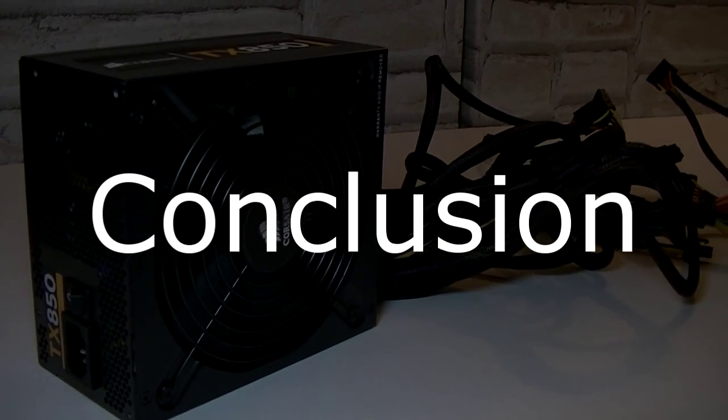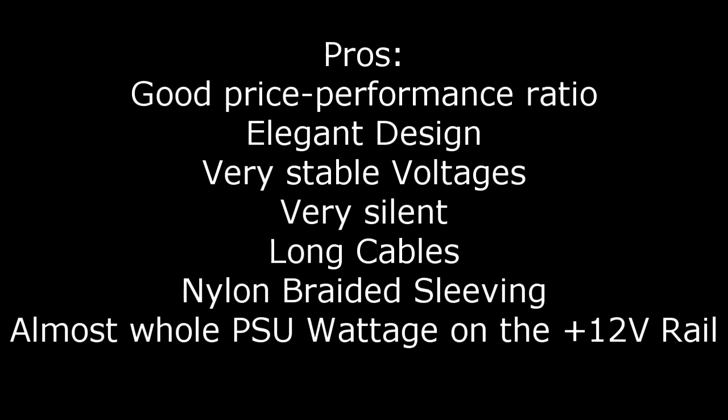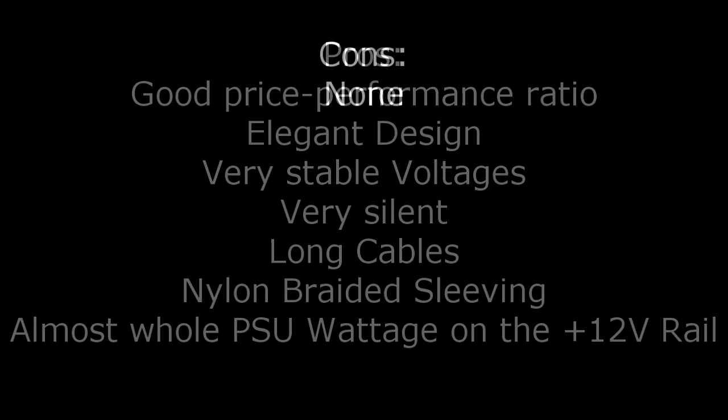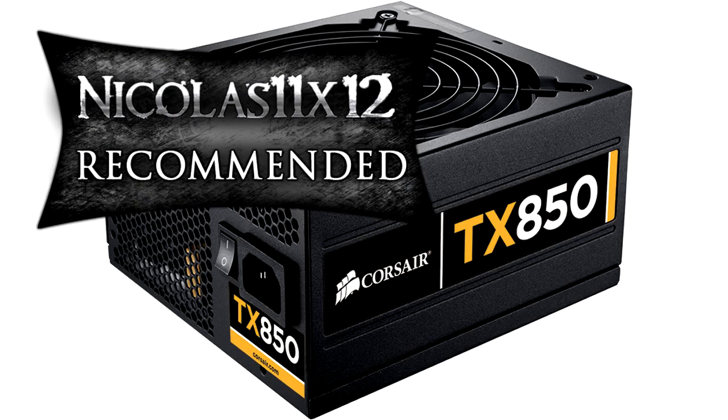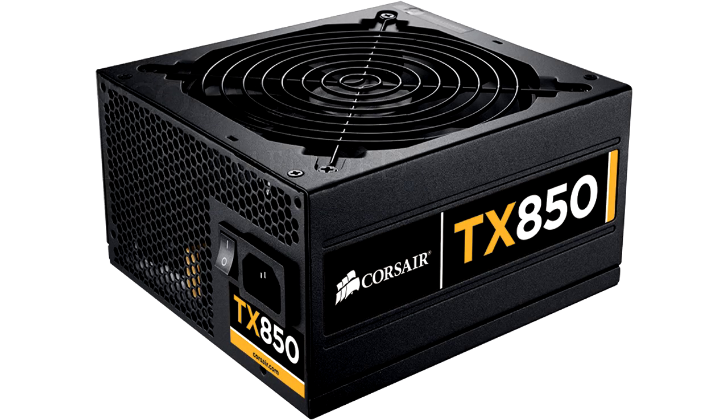For the price it's a great power supply for enthusiasts. Pros are: good price-to-performance ratio, elegant design, very stable voltages, very silent operation, long nylon-sleeved cables, and almost the whole PSU wattage on the +12 volt rail without sacrificing wattage on the other rails. For the cons I have nothing to say at all. I give this power supply a 10 out of 10 and definitely recommend it. Thanks for watching and don't forget to subscribe.